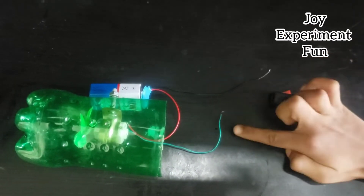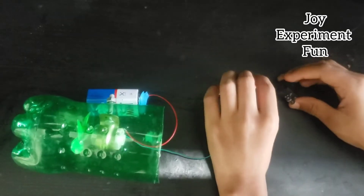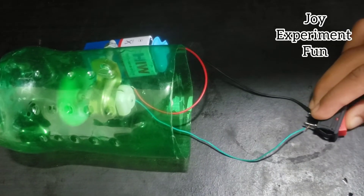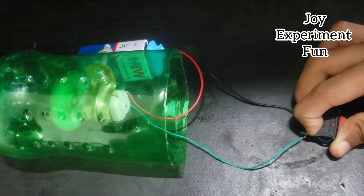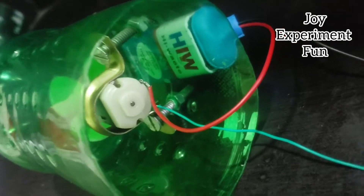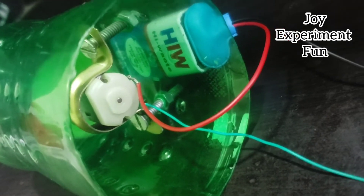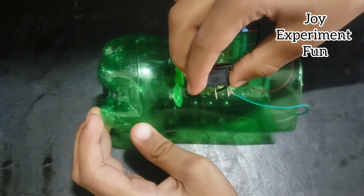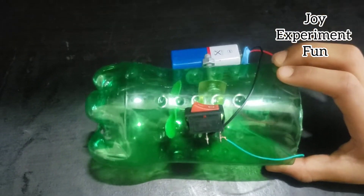Connect one wire of the battery and one wire of the DC motor to the switch. The second fan is on. Please don't forget to subscribe and hit the notification bell for more videos. Now fix the switch with glue.